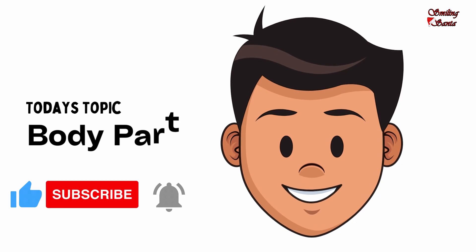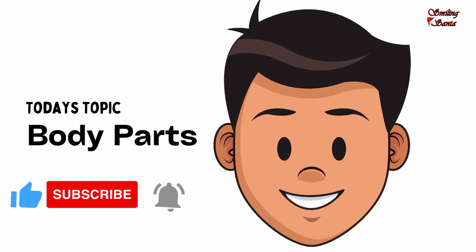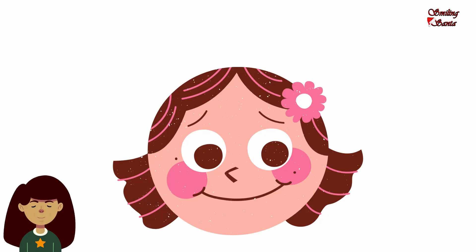Welcome to Smiling Santa. In today's video, we will learn about the parts of our body. We all look different but have the same body parts.